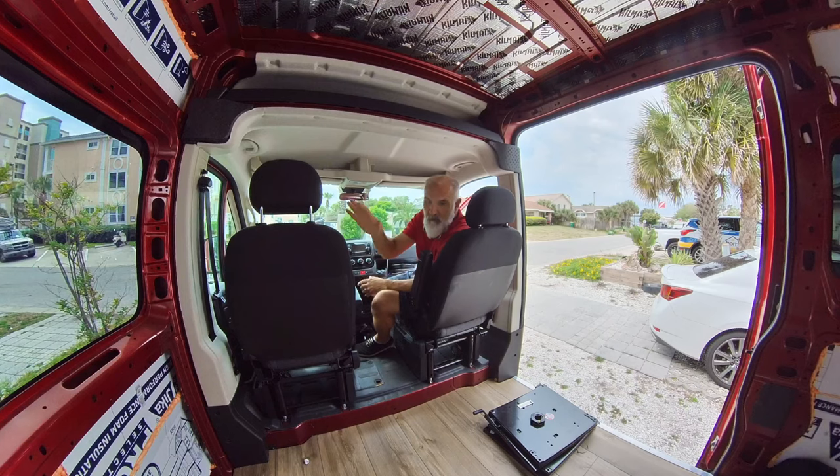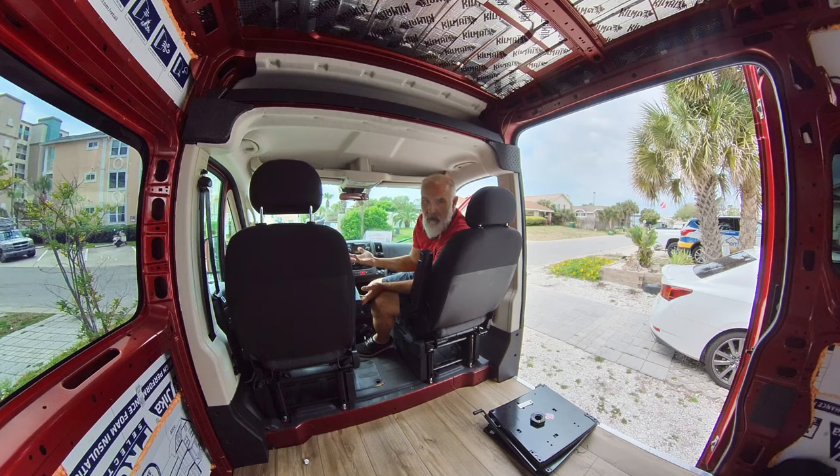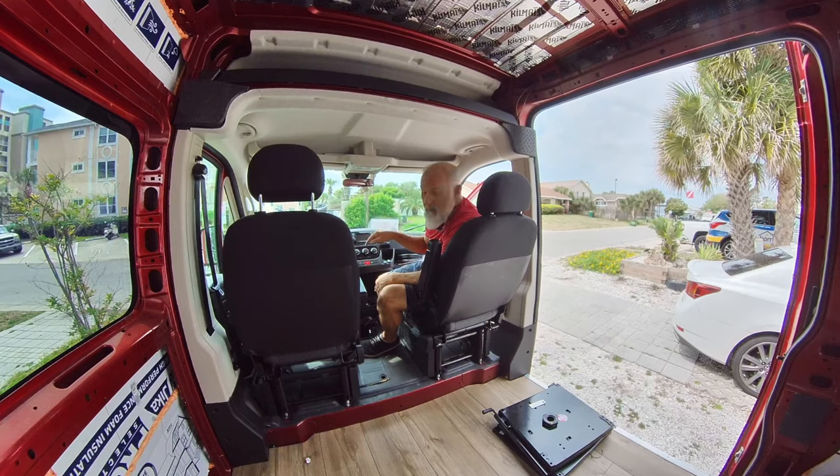We'll be able to use both of these seats as part of the living space of the van when you're not driving. So that's the reason for it. First thing you do is take off the negative side to the battery.